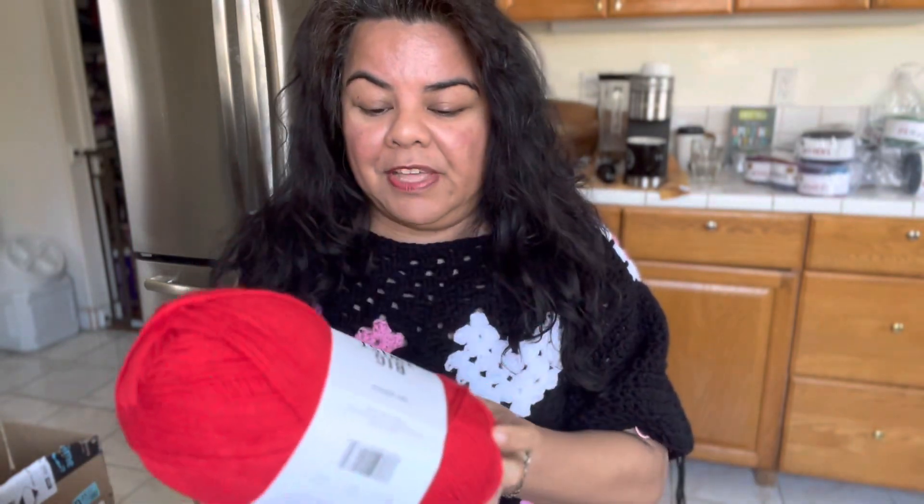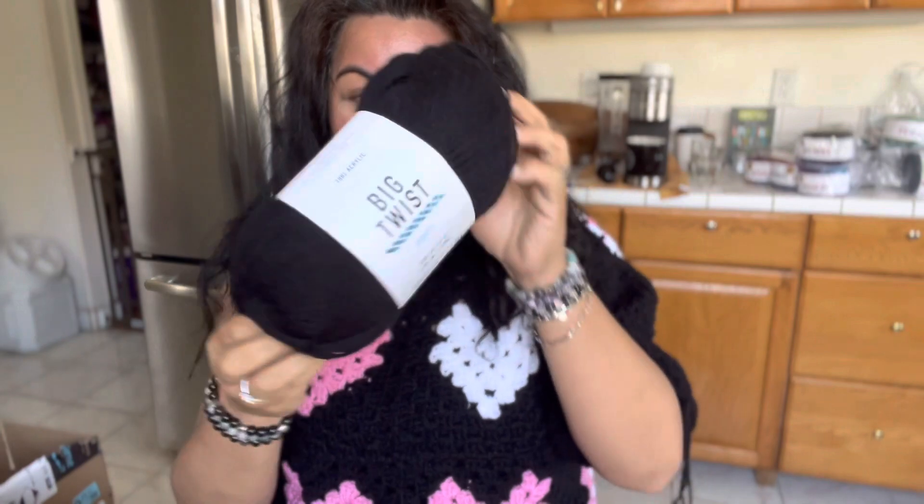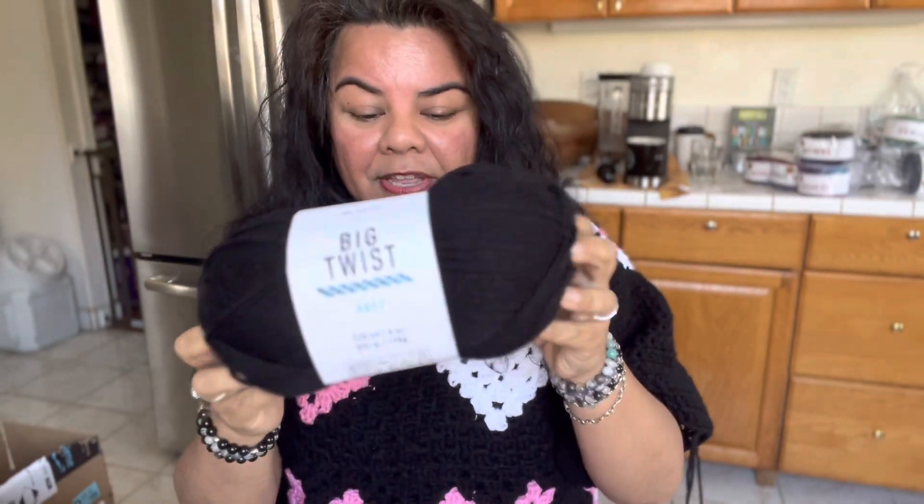I'm going to have my giveaway today. I've never given away this yarn — I have so much of it. It's the Big Twist Soft; I don't know if they discontinued it, I forgot to check. But that will be later in this video. First I want to talk about my WIPs — it is WIP Wednesday.